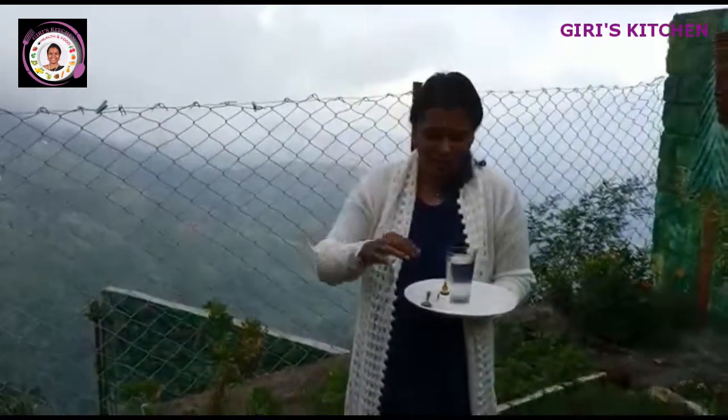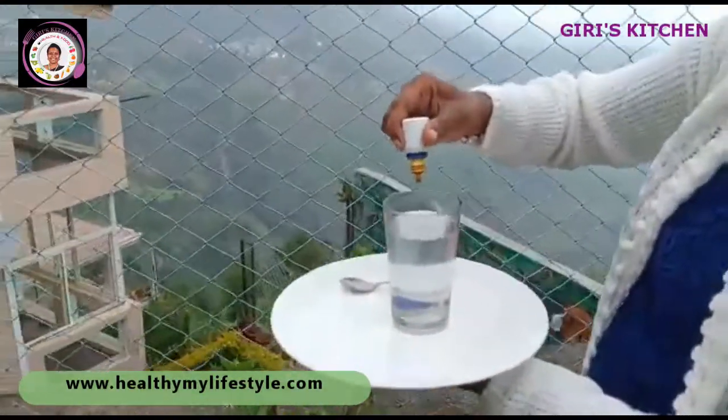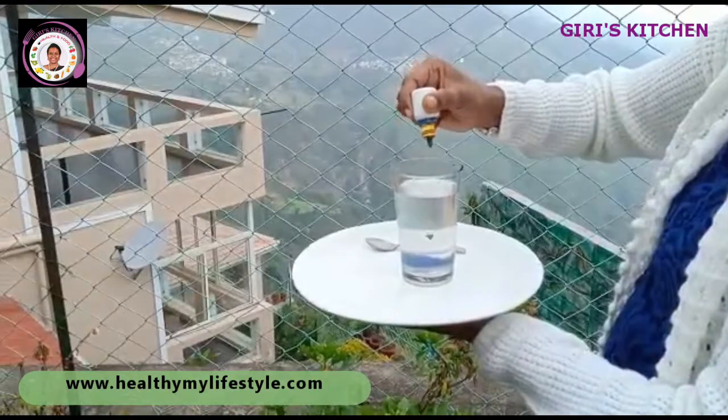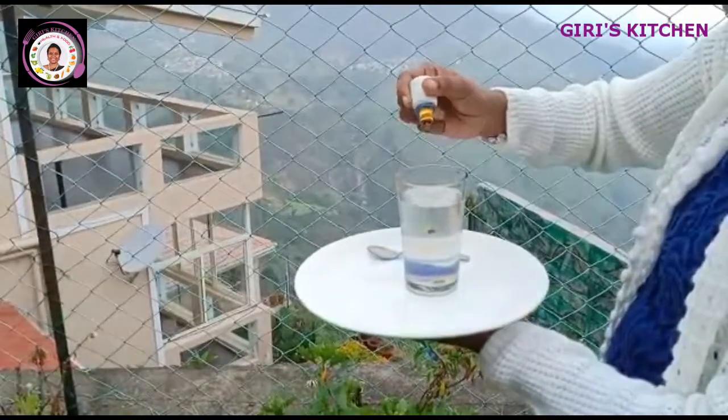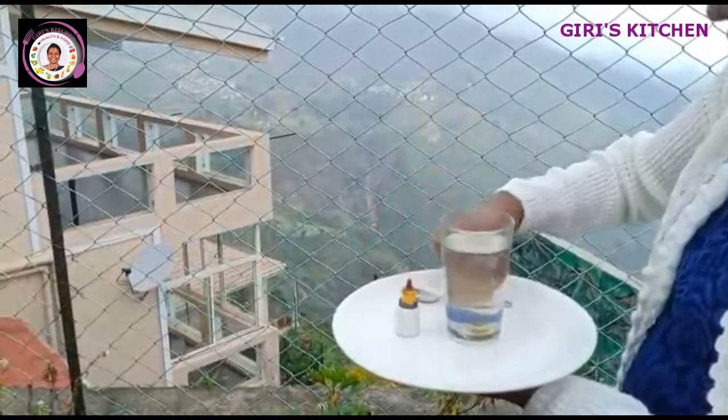I have taken one glass of hot water and I am just going to add a few drops of curcumin — one, two, three. This is the curcumin detox tea.